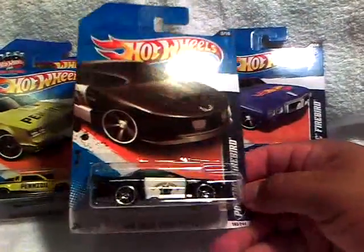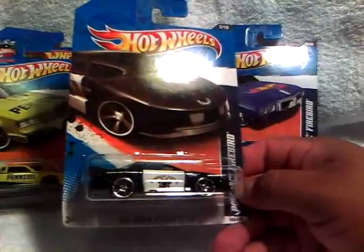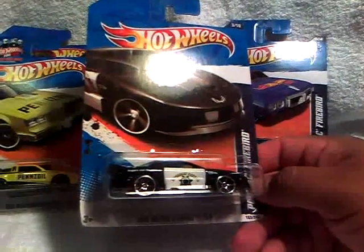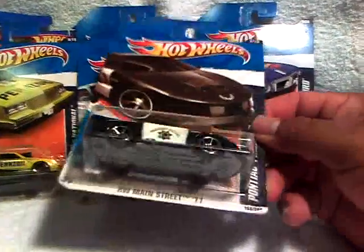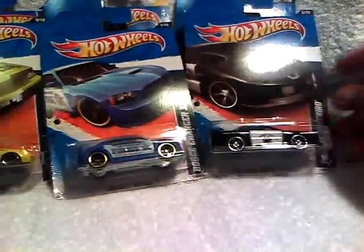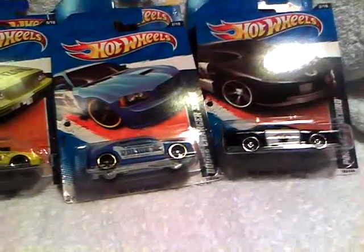She hooked me up with the Firebird — the CHiPs Firebird. I've got like three of these, I believe: two of them loose and two of them carded. Actually, that's four — bad at math. Anyway, cool, thank you. I appreciate that. I can always use more of those ones.